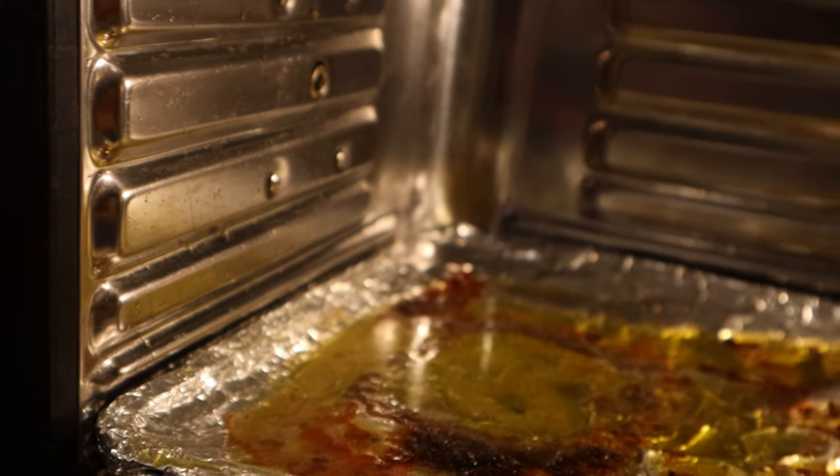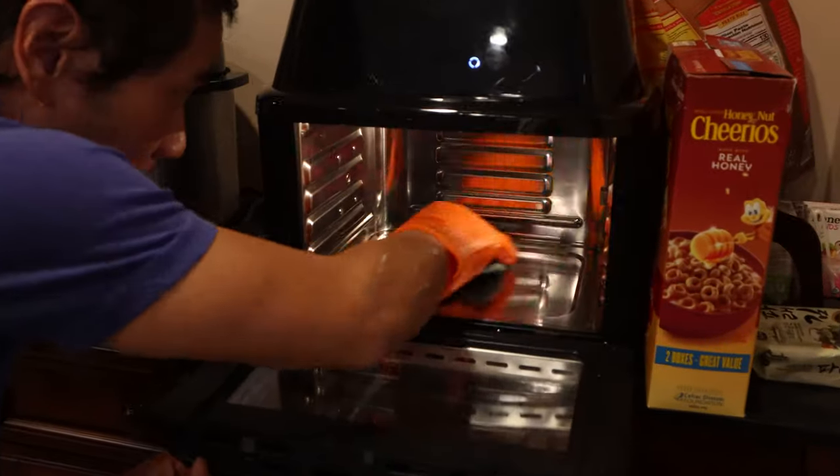As for cleanup, it's a cinch. And even all this grease from rotisserie chicken comes right off — just wipe down with a damp cloth.